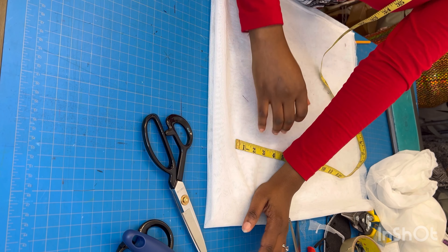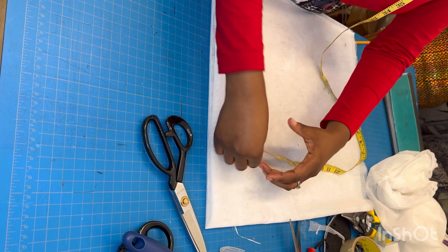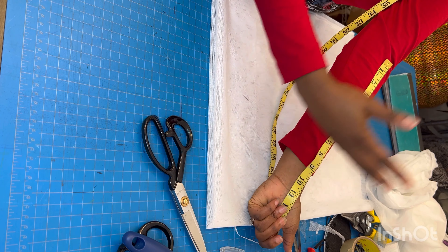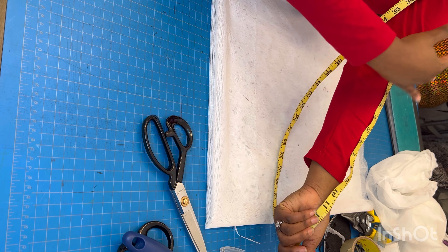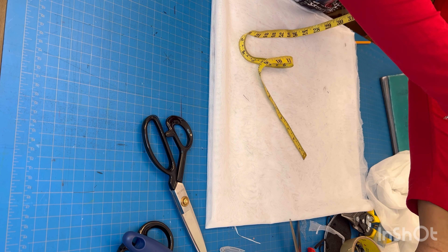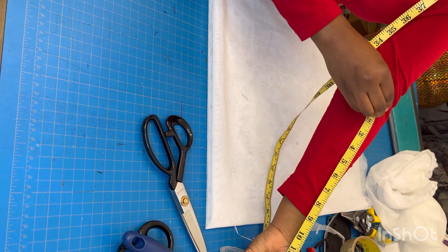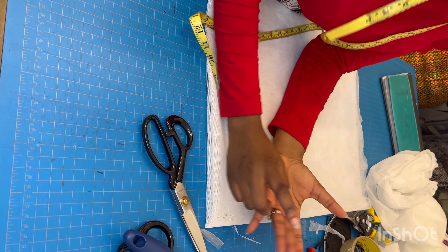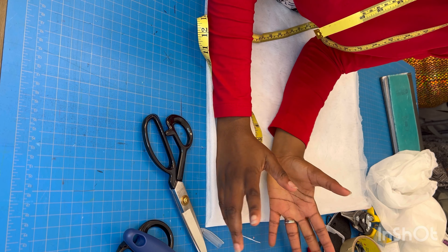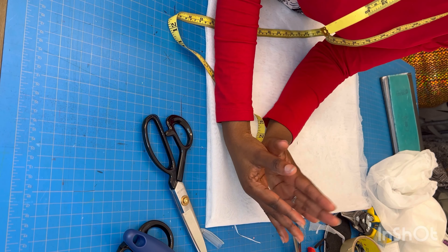Let me clarify: the length of the short front part should be from your elbow to your wrist. The length of the long back part is maybe 8 inches longer than that. So I'm going to use 8 inches as the length for the short part, and 16 inches as the length for the long part — that's 8 inches for the front and 16 inches for the back, totaling 24 inches.